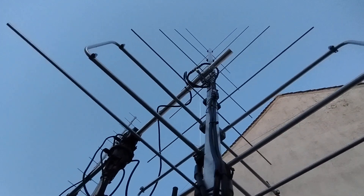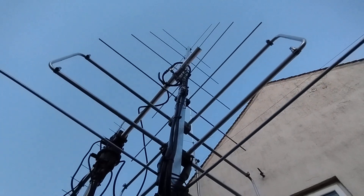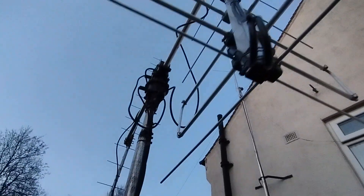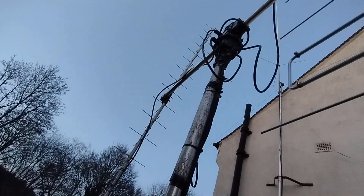This is the LFA Yagi — the loop fed array — and this is an X-pole, or X-Yagi, same as the one on the other side, which you can see there.